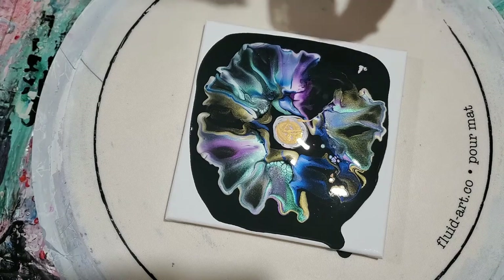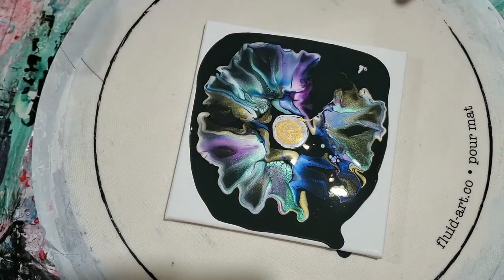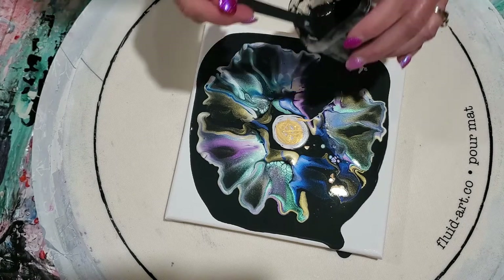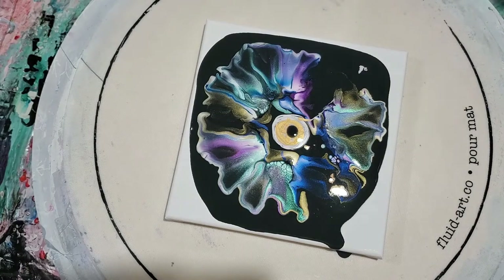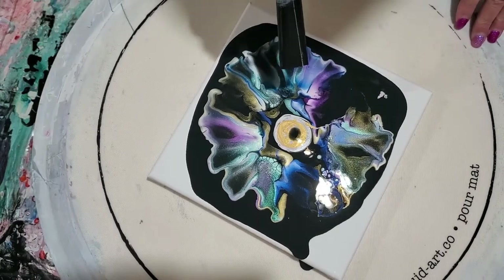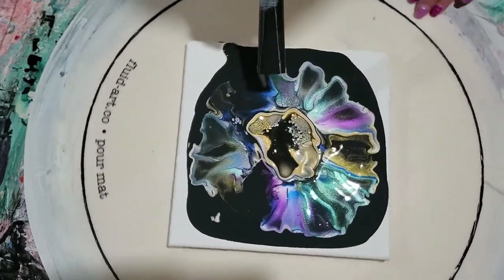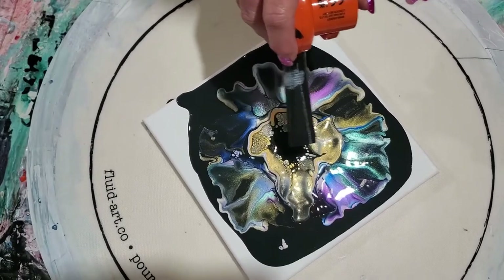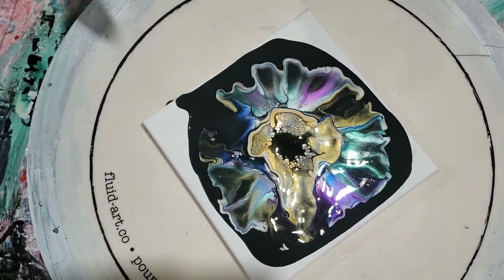Now we're going to pop our little bubbles. I have no idea if this is going to turn out or not — I didn't get as many cells as I wanted out here, but it's still beautiful coloring. So we're going to put cell activator down and then blow this out just a little bit. I do want to get some gold right there. Now you can see we kind of have a bloom inside of a bloom.